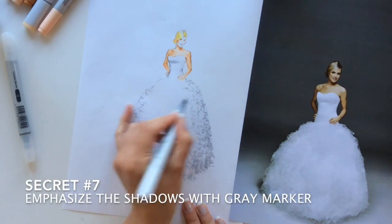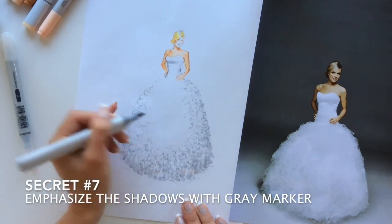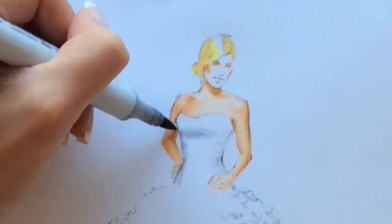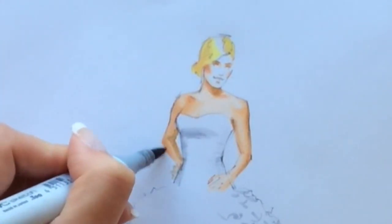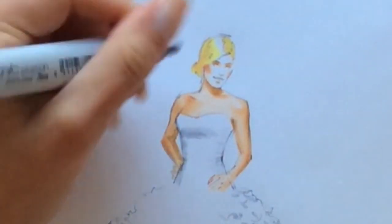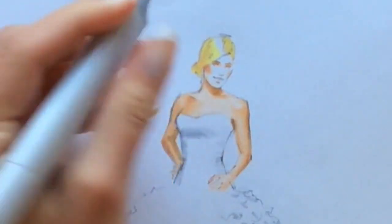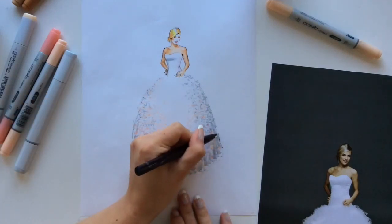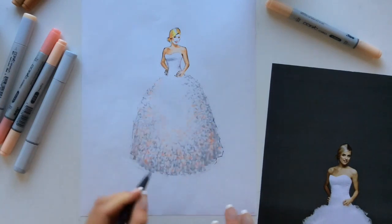Secret number seven is to emphasize the shadows with a gray marker. As you can see, I use a gray marker on her dress and I'm also adding it to the shadows of her skin. This gives us the feeling of completion of the fashion drawing — with gray shadows, the model doesn't look separate from her dress.